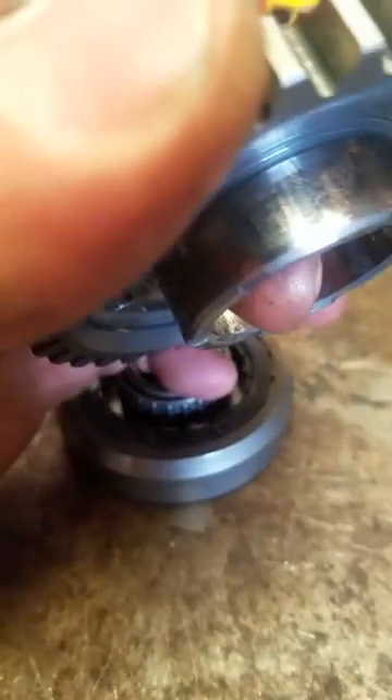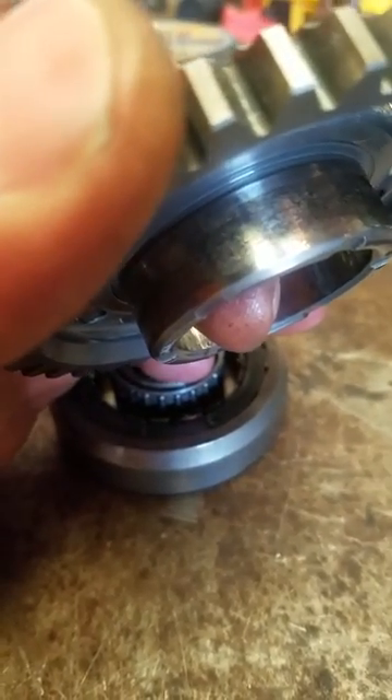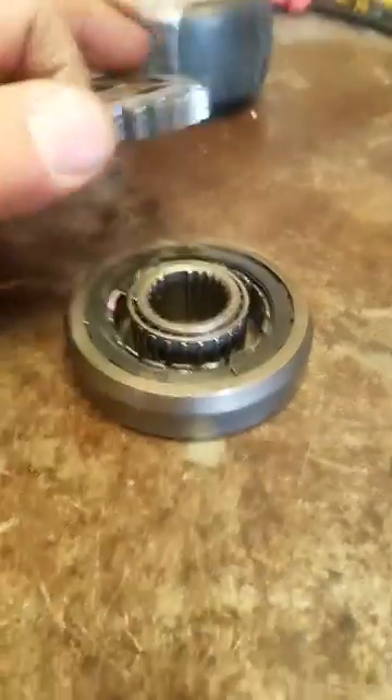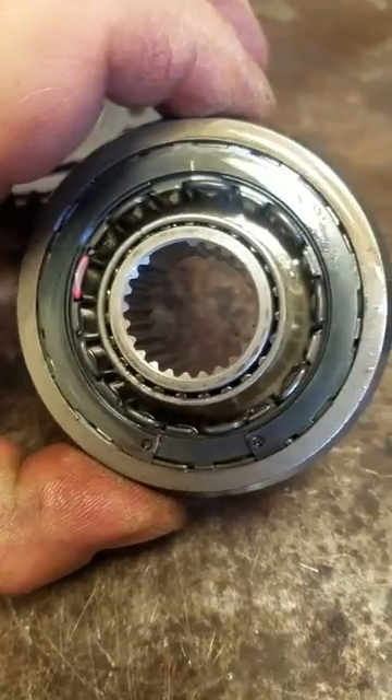If you can tell, right here, there's a little bit of wear on that surface. So I'm guessing that's what it had to do with. A little bit of wear right here on the surface too.